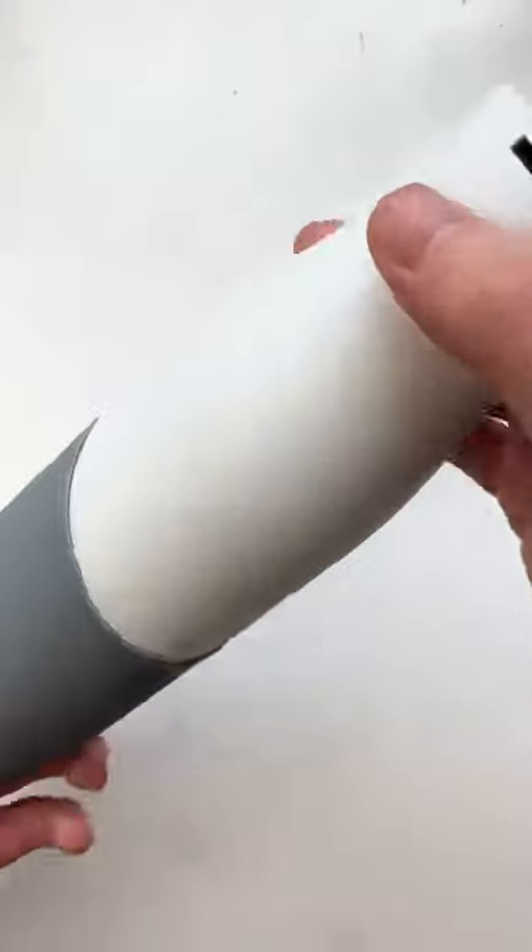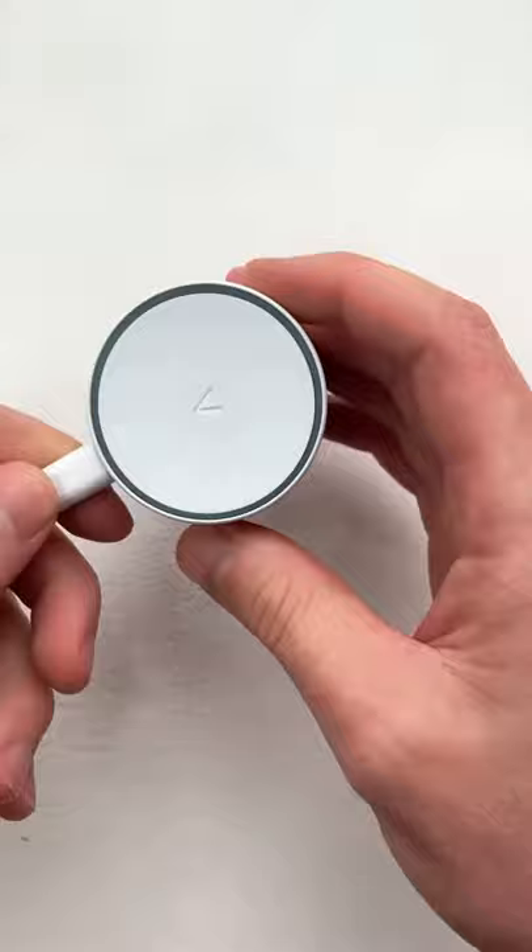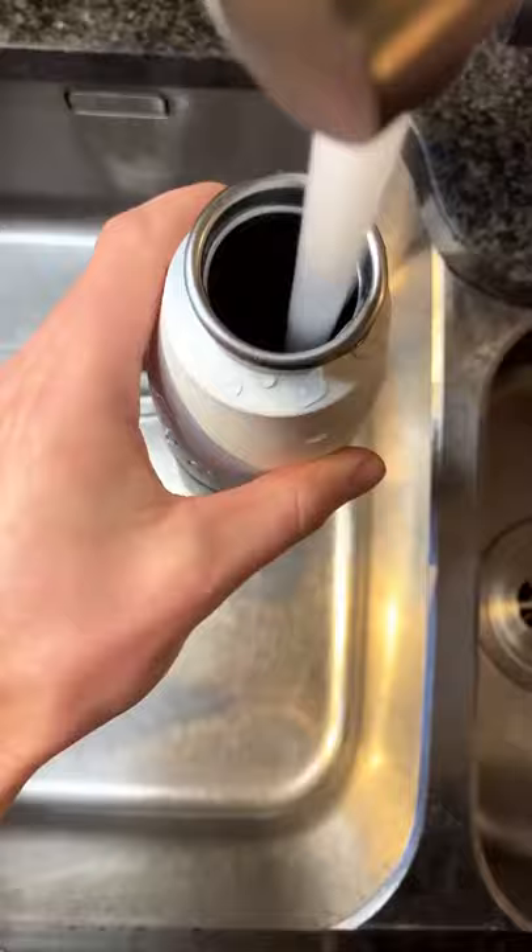This is a self-cleaning water bottle that doesn't smell even if you don't wash it. To use it, you charge up the lid using the lead provided, then once it's filled you press the button on its top and 60 seconds later the water and the bottle are both clean.